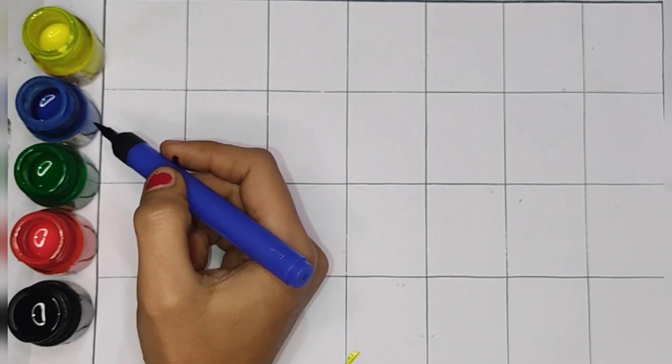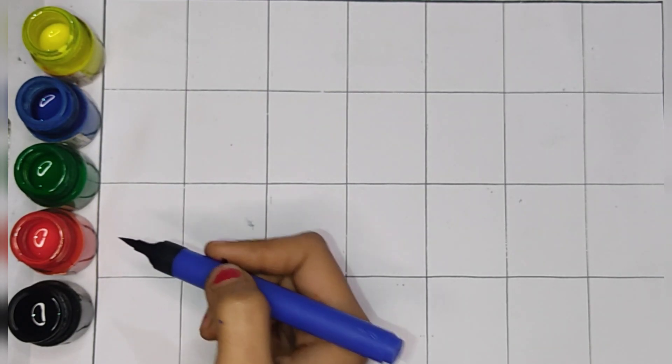Yellow colour. Blue colour. Green colour. Red colour. Black colour.